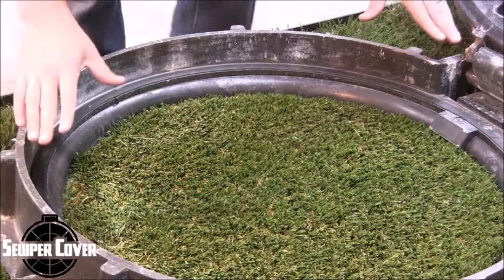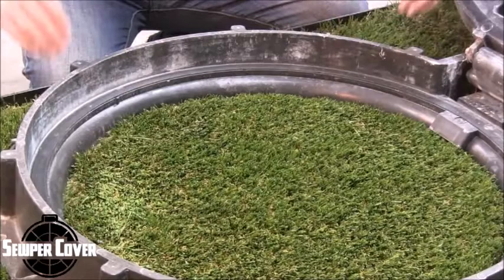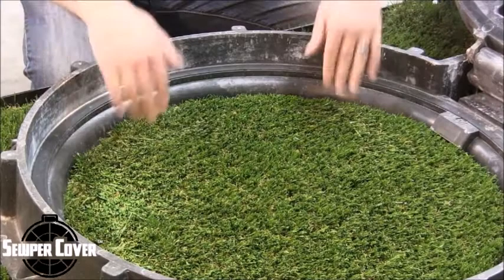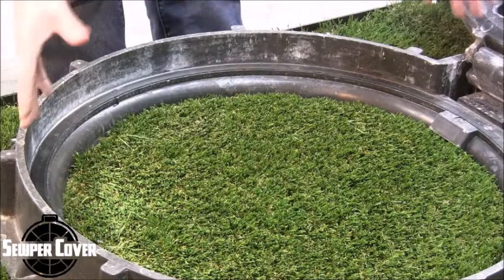One of the main design criteria that we have and one of the main issues is INI, or inflow infiltration. Water tries to make its way into traditional rings and covers, and without any type of gasket seal, you're going to have water and liquids penetrate through the ring, go up underneath the cover, and make their way into the sewer system.